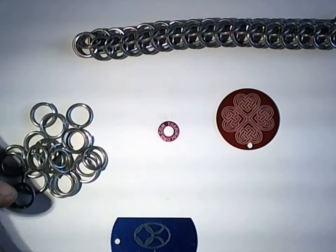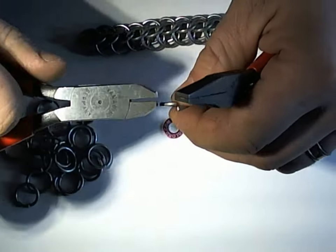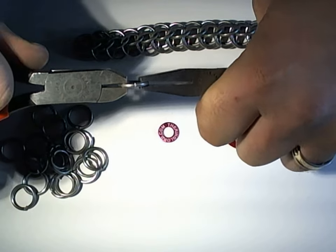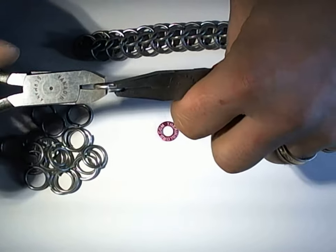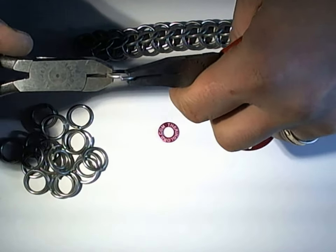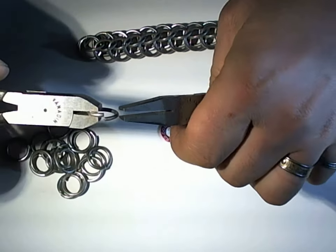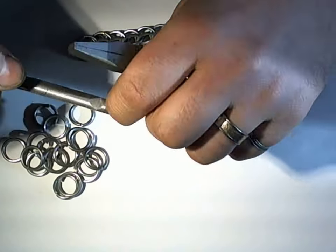Making three-quarter persian is pretty much exactly the same as making full persian — you're just skipping one of the rings. You can also make it by taking one of the rows out of full persian, but it is definitely less work to make from scratch than to make full persian and then take it apart.